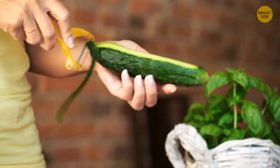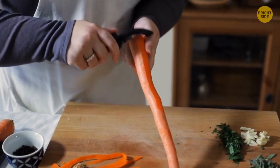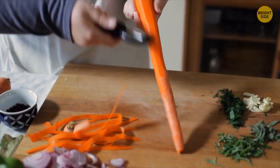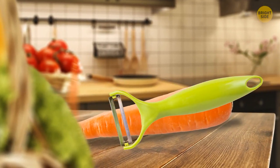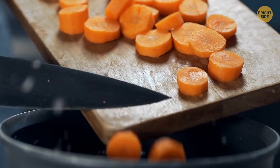Using a vegetable peeler, most people make only one forward movement to cut the peel, then put the blade back and cut again. You can cut the peel in the opposite direction and move the peeler back and forth — it will be faster and more efficient.